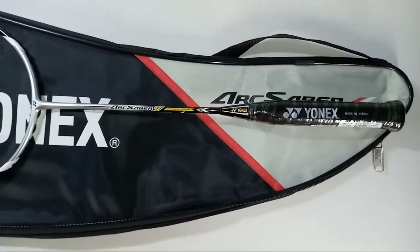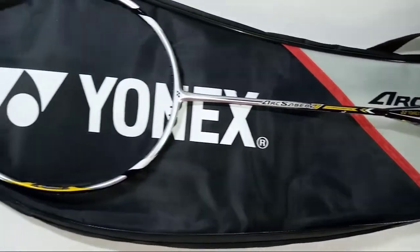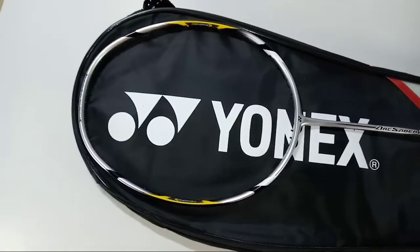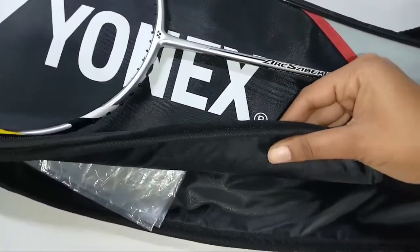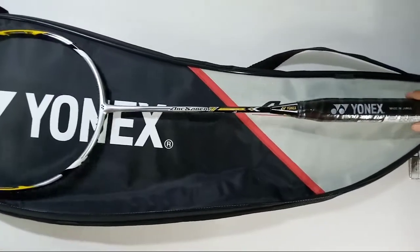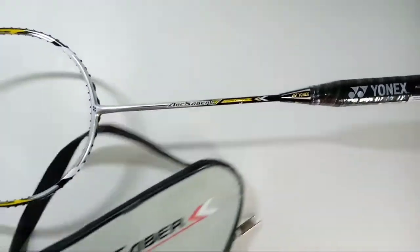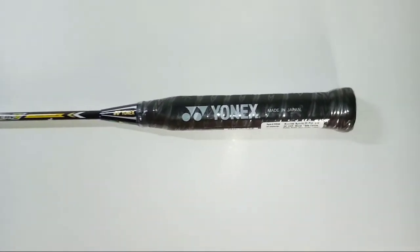First, let's have an overview of the racket cover. This racket comes with a full cover by Yonex, which is thickly padded to keep your racket safe. Now let's move on to the racket itself.